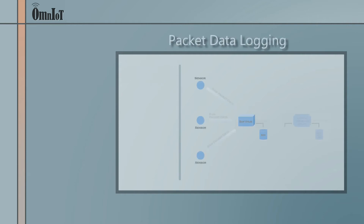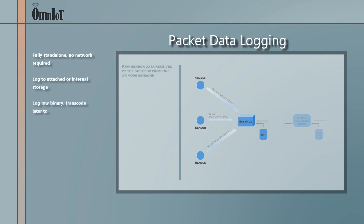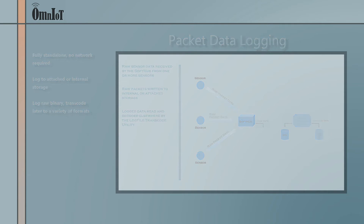Need to really lock down your system? For the ultimate security, the SoftHub can run completely stand-alone, disconnected from any network, logging your data directly to internal or attached storage. Log your data as binary and transcode it later into a variety of formats using the Omniot log file transcode utility.